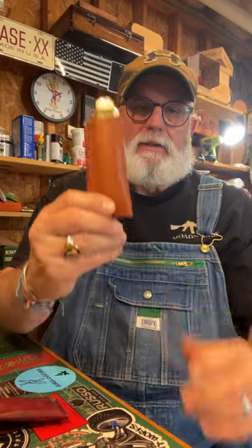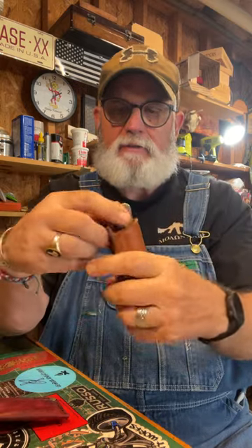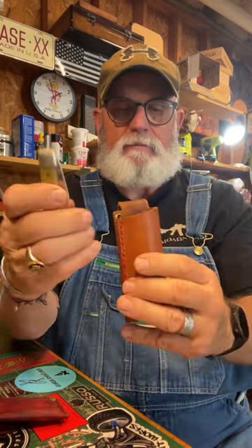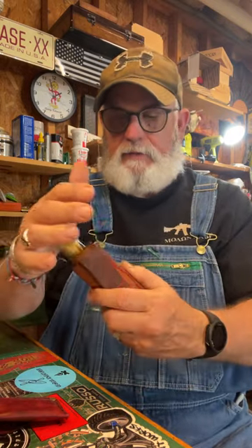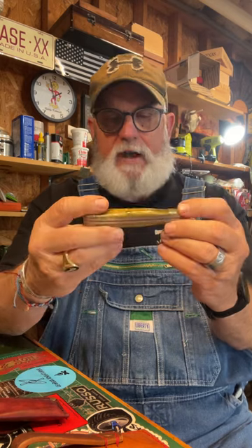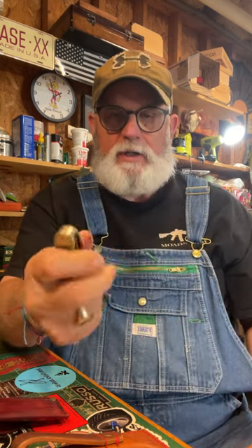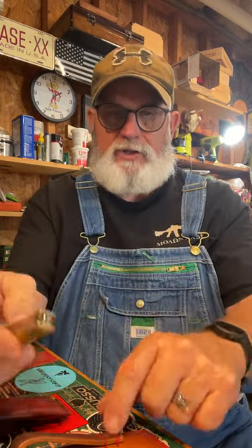I made this leather sheath yesterday. It's a slip joint sheath for a trapper size knife, which is a slip joint. It's 8 ounce leather. The trapper fits in there perfect, but you can carry any size knife that's close to this. This knife is about four and a quarter inches long and an inch wide through here.